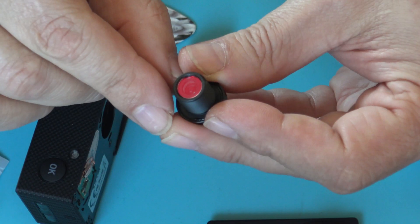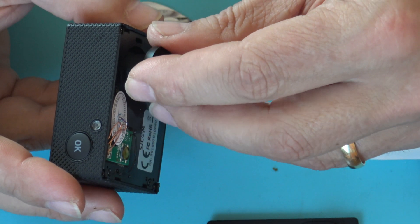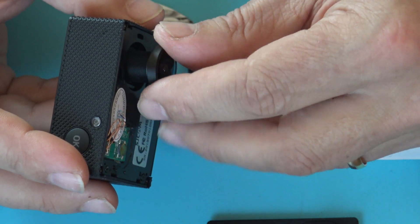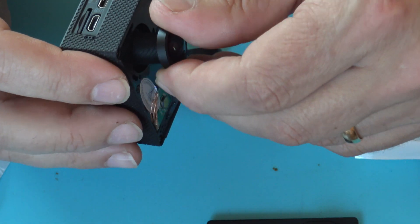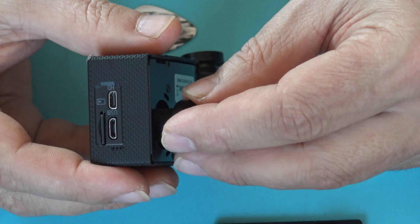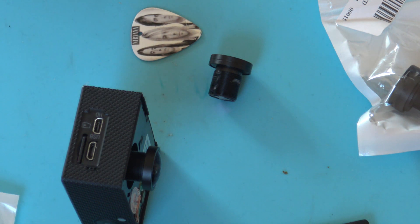Check that everything is clean — it's absolutely clean. The most delicate part is the way you screw it back in. You have to be really careful not to miss the thread. If you feel like it's not going in the right position, don't push it — take it out and try again.